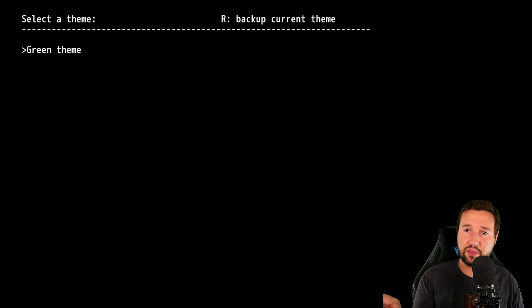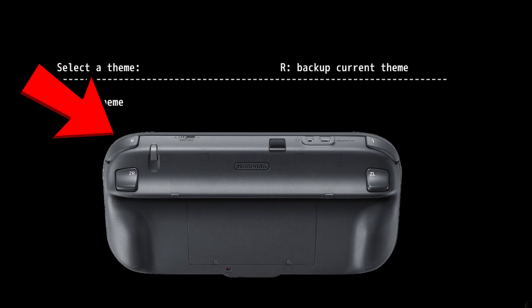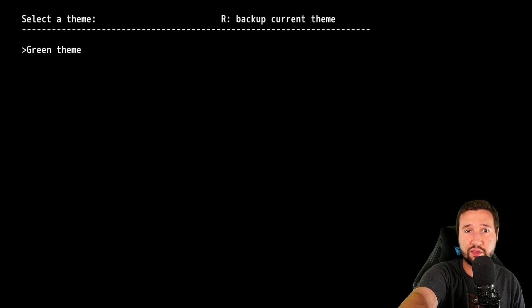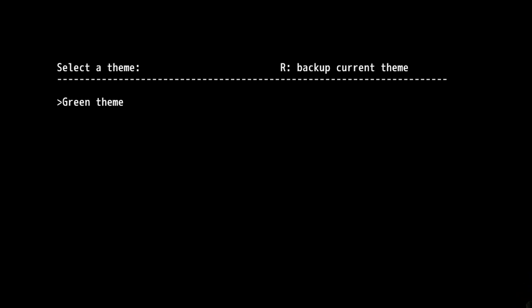It will tell you to select the theme, and we can see our green theme — but do not select it yet. In the corner you'll see 'Backup Current Theme'. Hit the R button on your Wii U gamepad to back up your current main theme, in case you ever want to return to it. Once the backup is done, hit the A button for green theme and it'll copy the men.pack. It takes maybe 30 seconds — it checks men.pack — and we're all set.